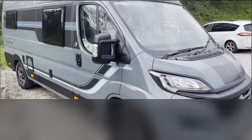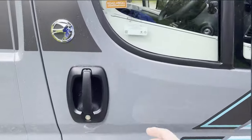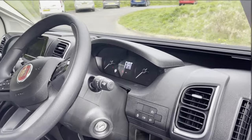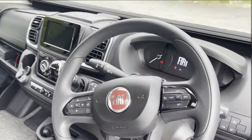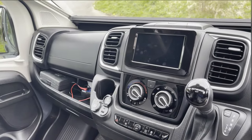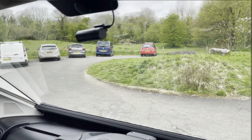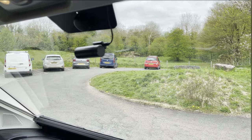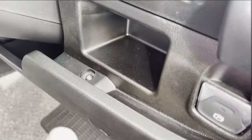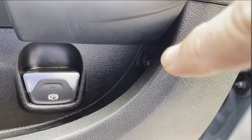As we go around the side of the vehicle we can start to see all the different features. Inside the driver's cab you have a standard Fiat Ducato layout with a CarPlay and Android Auto ready unit, air conditioning in the cab. I have added in a Road Angel Halo Go dash cam and linked it into the fuse box, which is found in this compartment here.